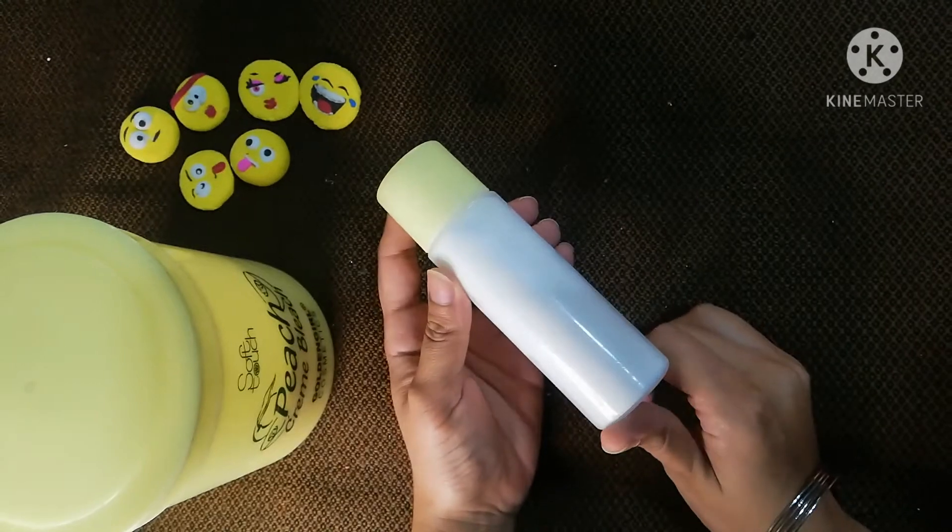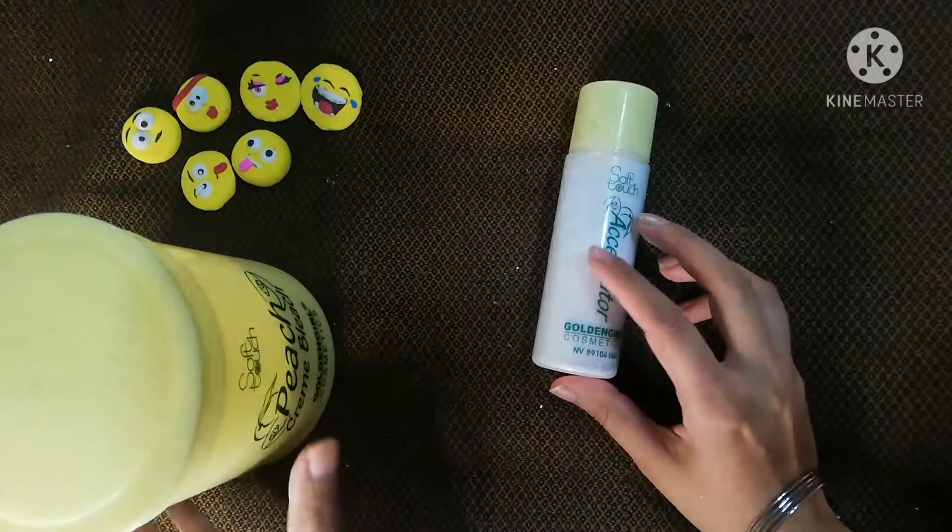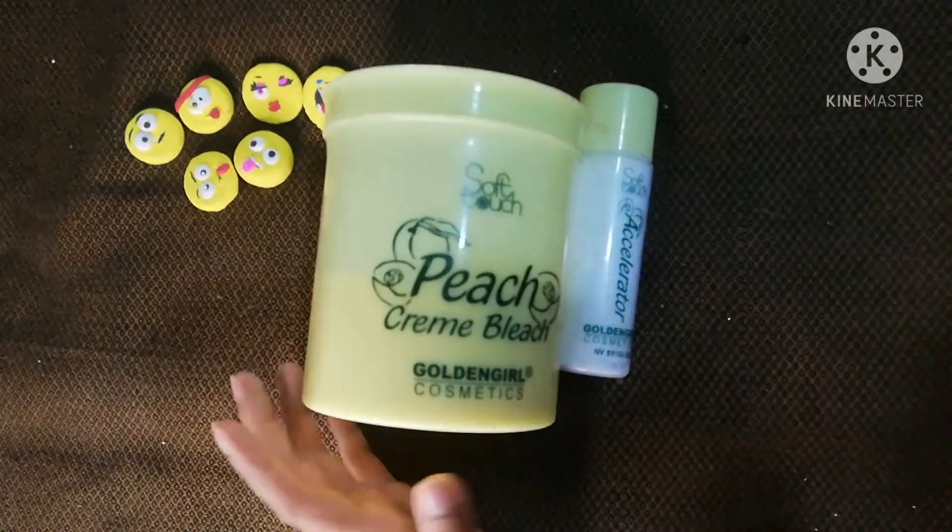I want to talk about whether you can use it on sensitive skin or not. Today we will talk about this bleach.